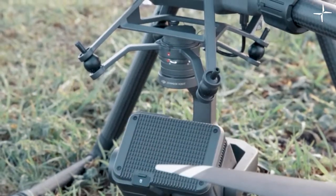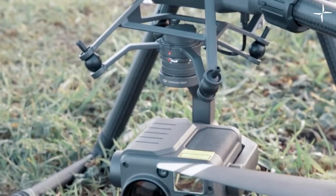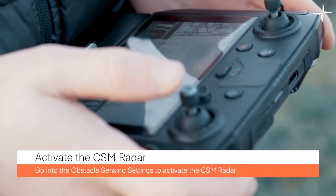You can now turn on the M300 RTK. You can activate the radar by going into your obstacle sensing settings.